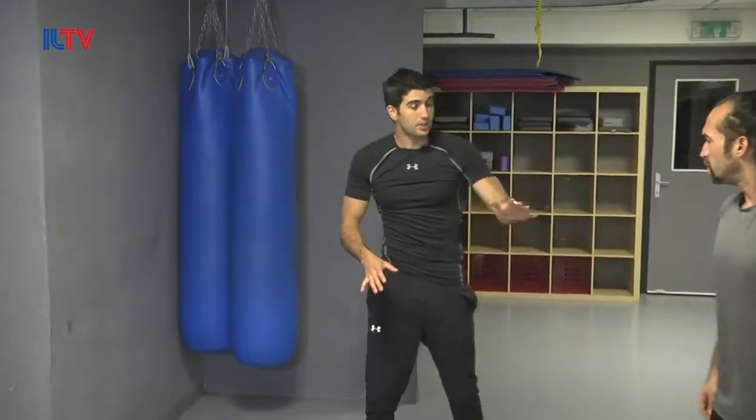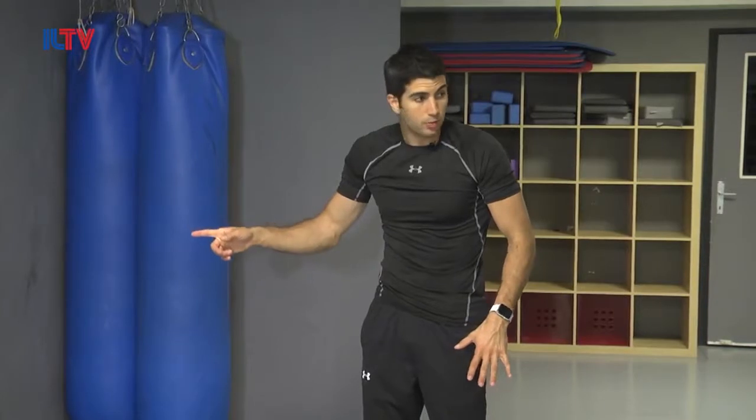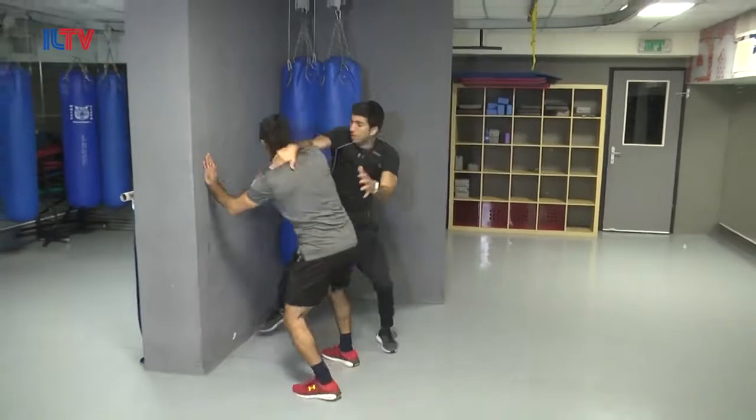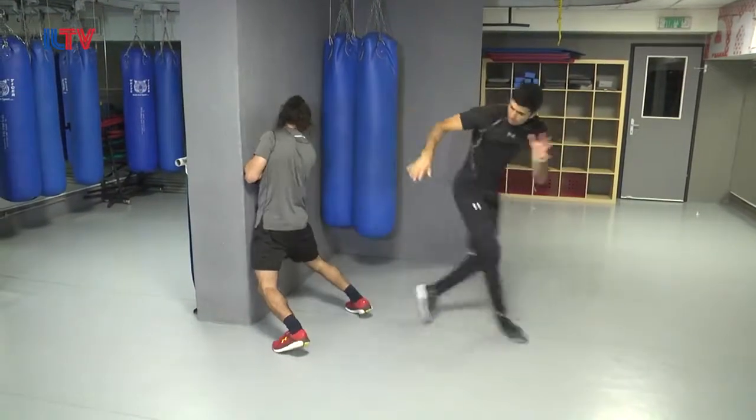Now guys, pay attention — this exact situation could also happen against someone who's pushing me against the wall. Exactly the same. Boom! Boom! Now I'm using the wall to my advantage. Boom!